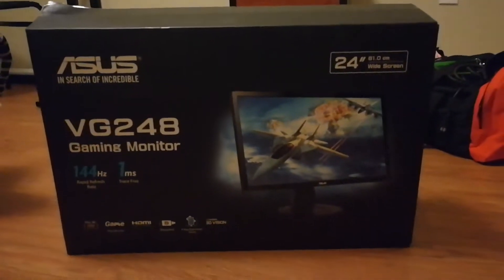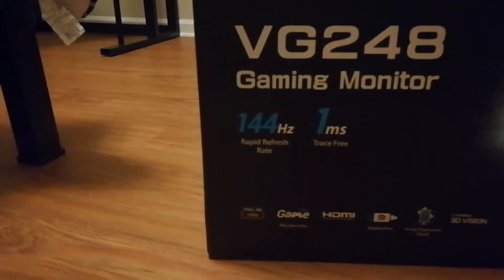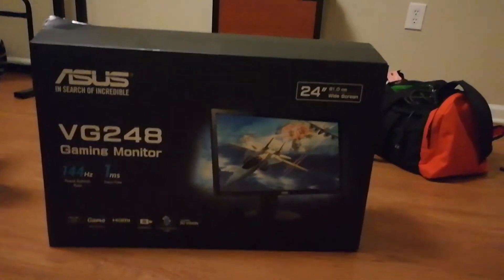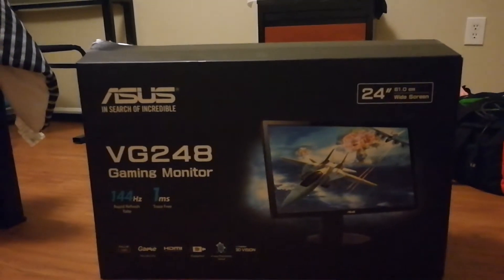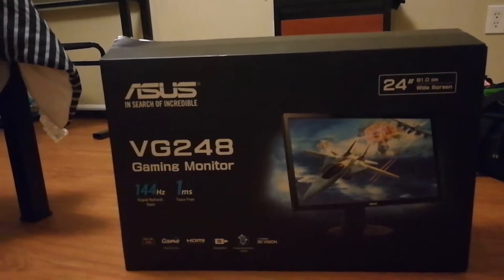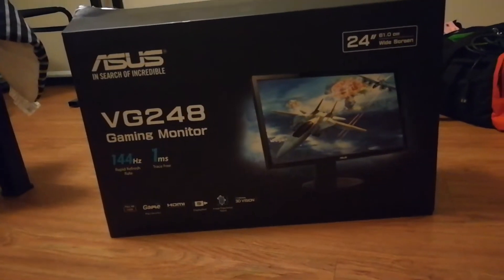In person at Best Buy this looked pretty nice. I looked at the hertz — 144 — that's not too bad, I think that's pretty good. I was going to get another Asus monitor that was about $60 to $80 cheaper, but that was sold out, so only this one was there at the time.